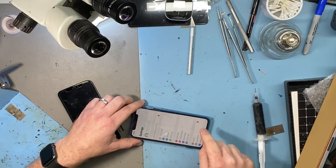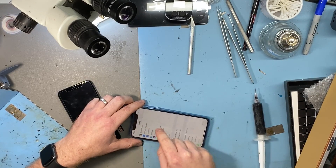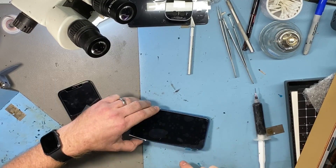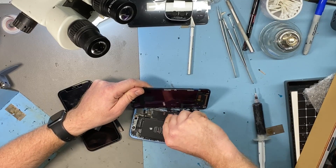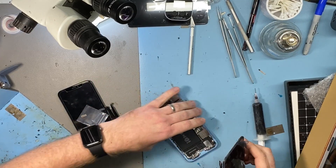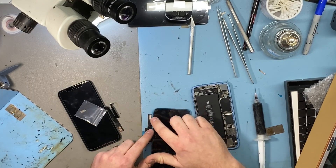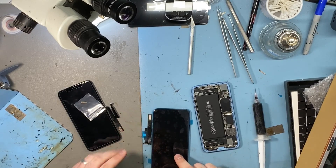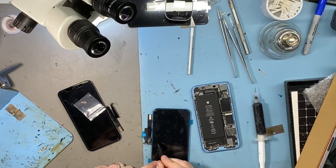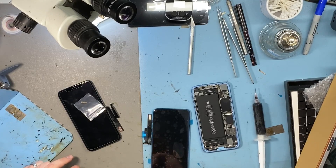So I've got to take the IC from the original screen, and I'm going to take the IC off of this screen and I'm going to fit the original IC to this new screen. This is the new screen that had a faulty touch, and then we're going to test the touch and we're going to see what the touch is like afterwards.